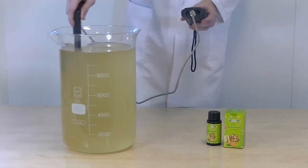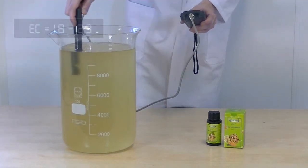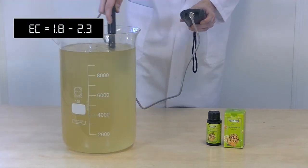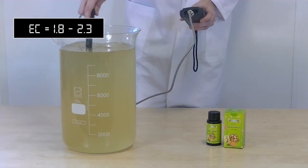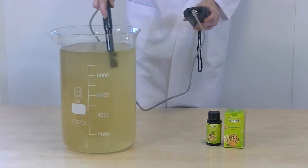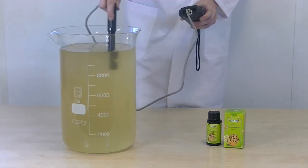Then we measure the EC value again. The EC value in the final weeks of your nutrient additive solution should be around 1.8 to 2.3. If your EC value is too low, add more nutrition. If your EC value is too high, add more water.